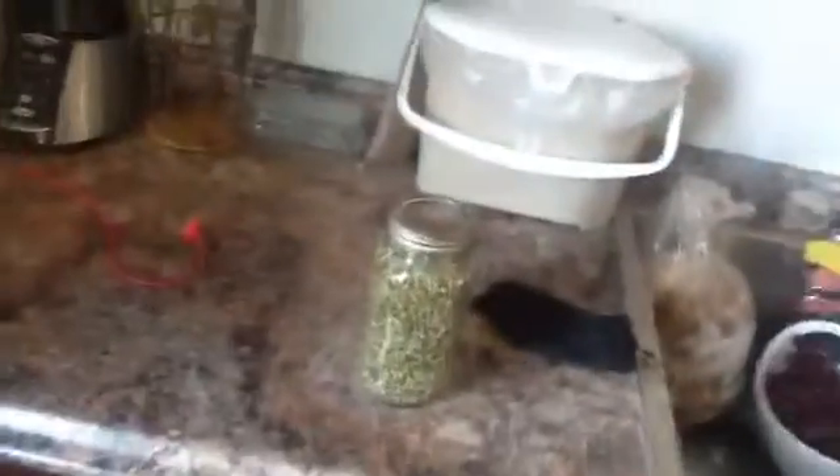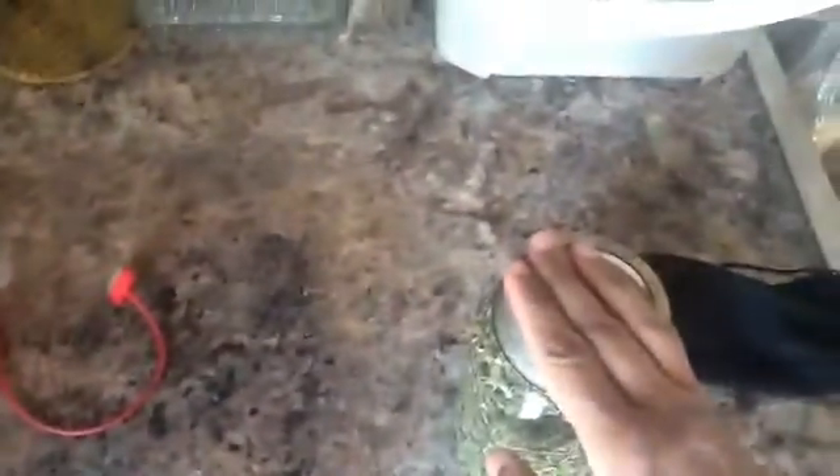I usually rinse these — I just put water in a jar and shake it with the cover on two or three times a day. I first soaked them on Tuesday night, today's Friday, so this is how much they've sprouted — look at that.